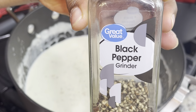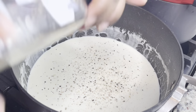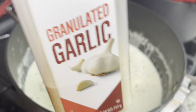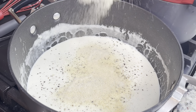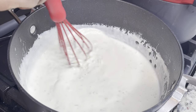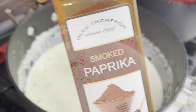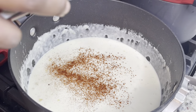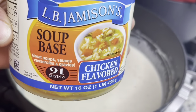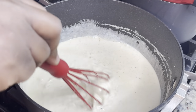Now it's time to season our sauce. I don't care what seasonings you use — just make sure your food is not bland, especially not for the holidays. I'm adding salt, pepper, garlic powder, onion powder, smoked paprika, and a little chicken bouillon powder for additional flavor. You want your sauce to taste good because this is what's going in your potatoes. Whisk it all together and heat on low — you don't want your sauce to break.